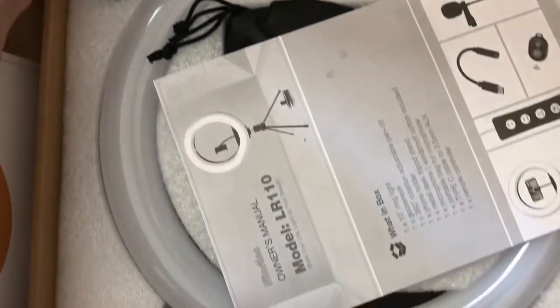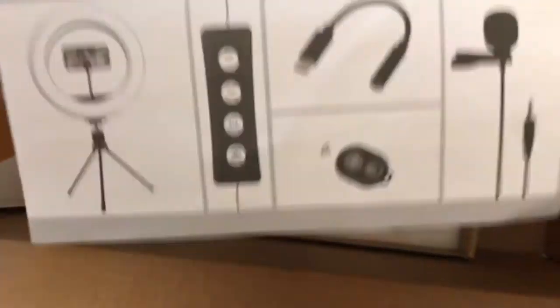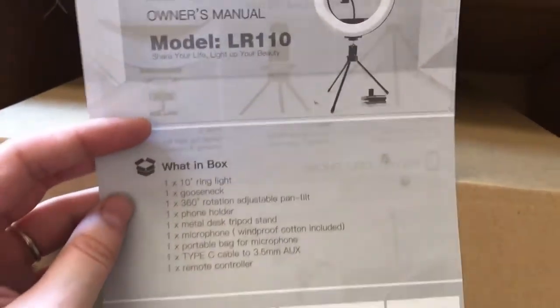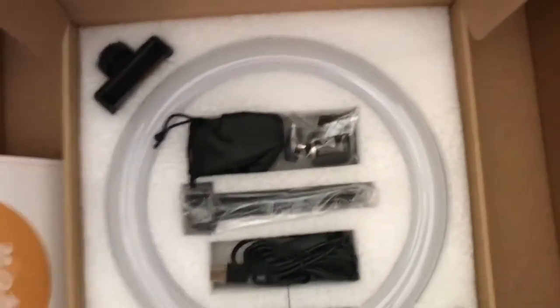Guys, look at this — I'm actually really excited. I'm gonna have to film something tonight, figure out how to put this baby together. I can even use my phone in it. I'm excited.